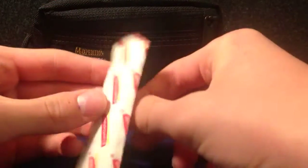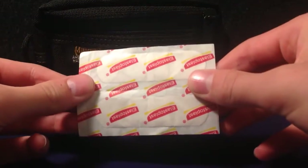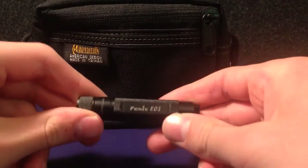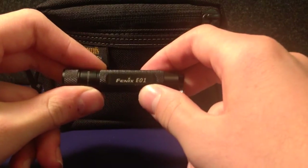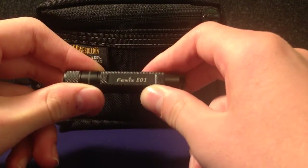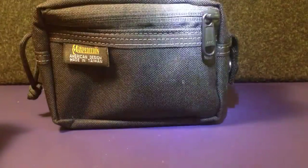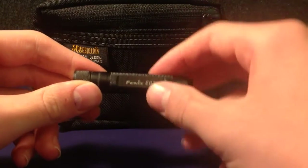I've also got two more plasters in there — they must have just been put in there earlier on. Then there's a secondary flashlight or torch, the Fenix E01. I've done a review on this already — I'll put it in the link in the description below. It's a really good flashlight as a secondary.